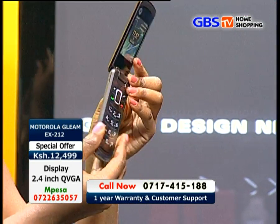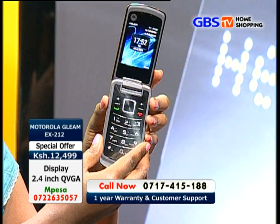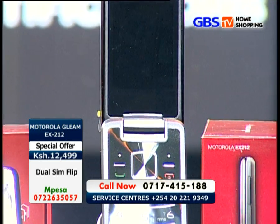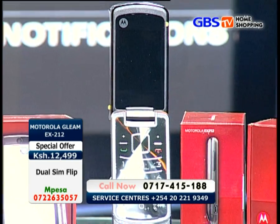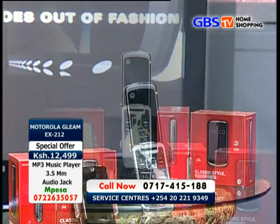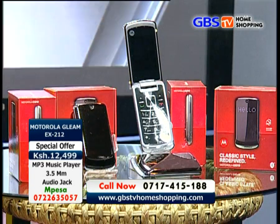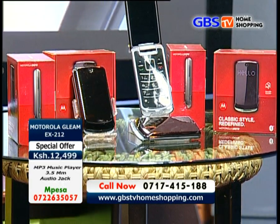Let's talk about the battery, which is right at the back. This phone has a 750 mAh battery that is capable of providing up to 6 hours and 20 minutes of talk time and up to 500 hours of standby.